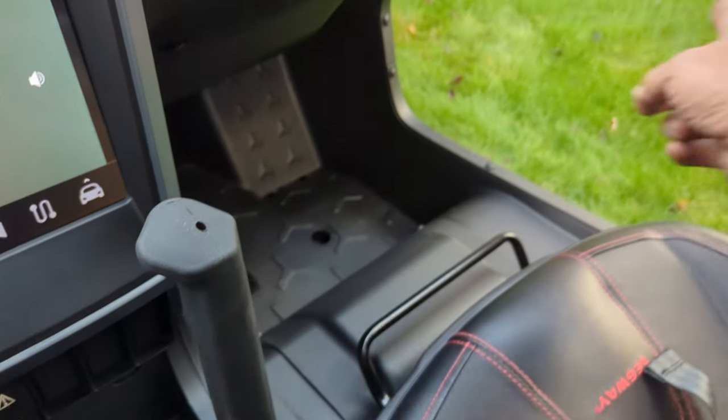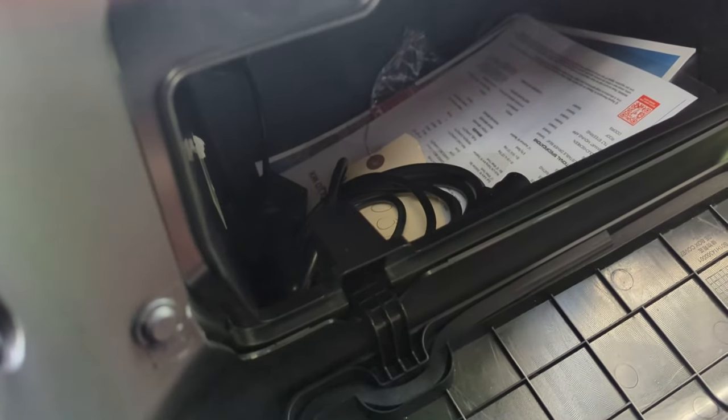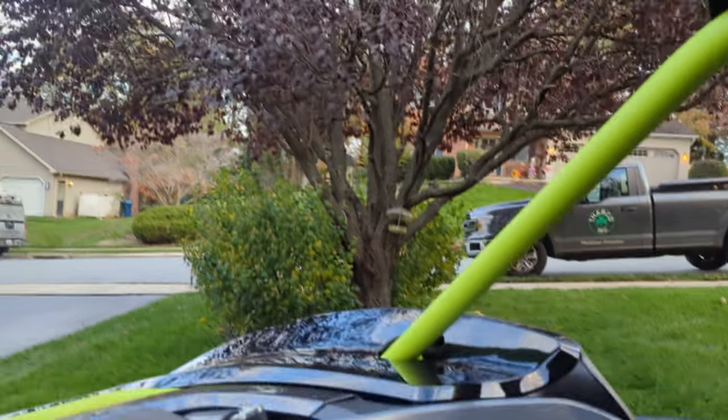The old grab bar, and the other grab bar on the passenger side. I do like the glove boxes — huge, man. I can put two gallons of milk and bread in there. That's nice. I do like the strap on it that holds it shut. It has plenty of headroom — I got tons of headroom in here.